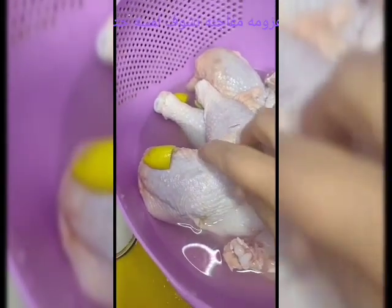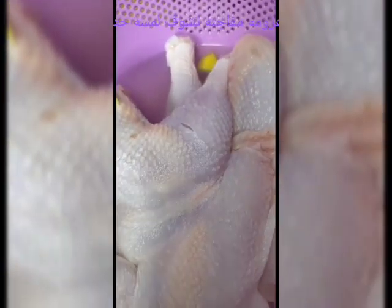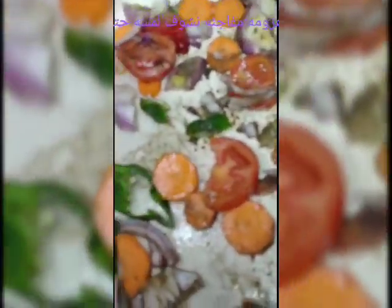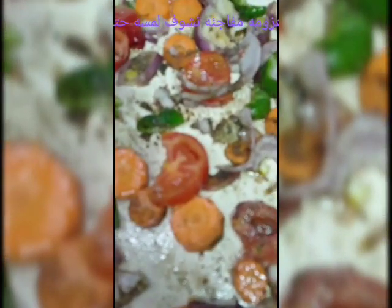I will fix the recipe again and put it in a second, then I will put it in a third place. Now I took it first — I will put it in my first and just put it in a second place. The next part is the recipe, and now I will make it in my first video.